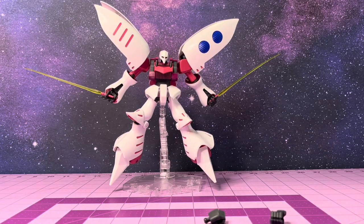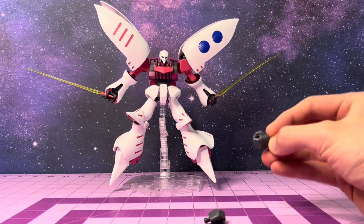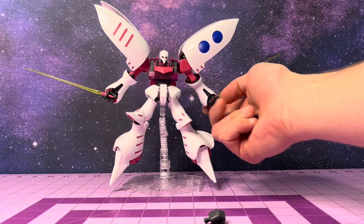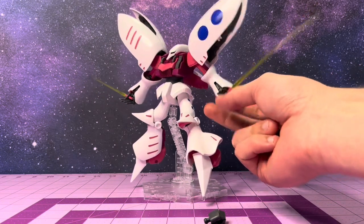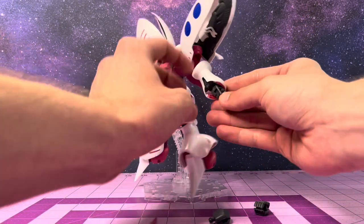Lastly, we're just going to touch on some of the articulation gimmicks, hands, and little accessories. First off, we do get some sandwiching hands as well to go with the regular articulate hands. I really like these articulate hands. It's worth noting as well, as I said before —